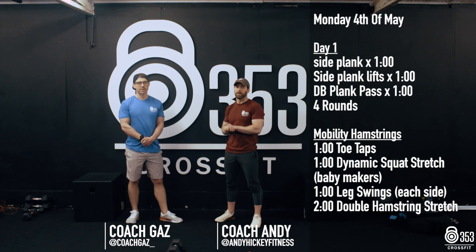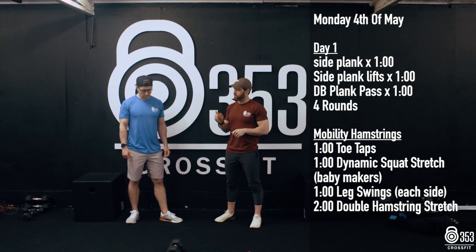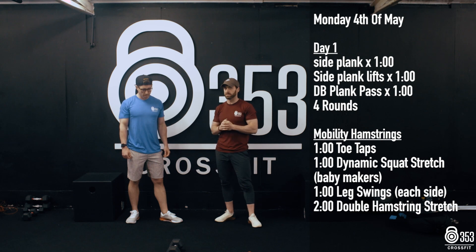Hey guys, week 7 of Core Mobility here, Gaz and Andy. What we're going to kick things off today with is our core part, a small little break, and then our mobility part. We're going to do everything from a side plank position today.